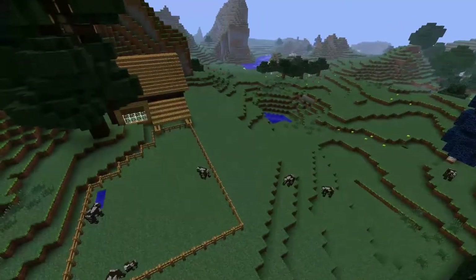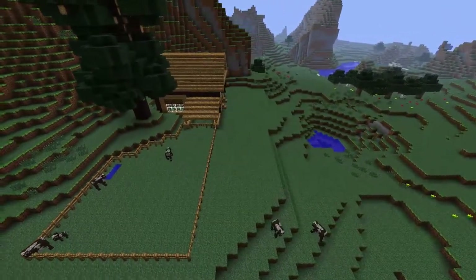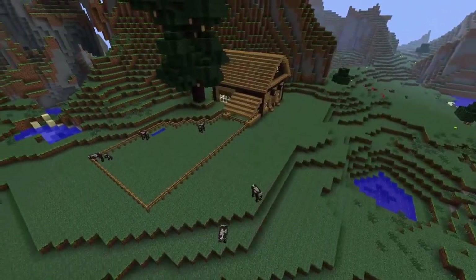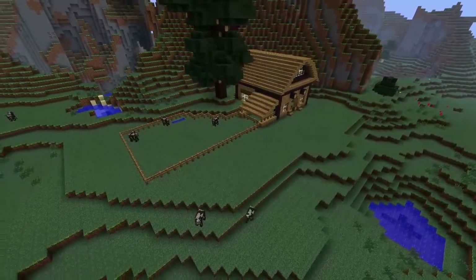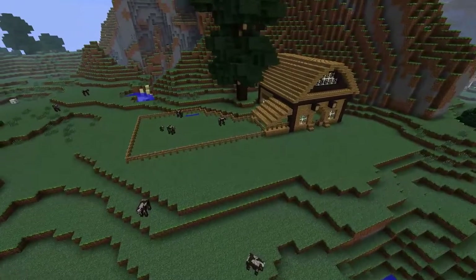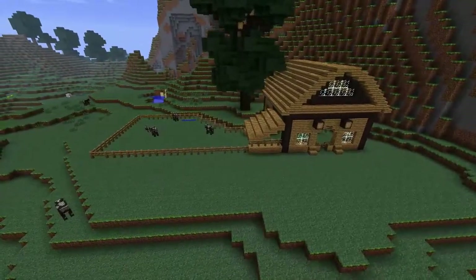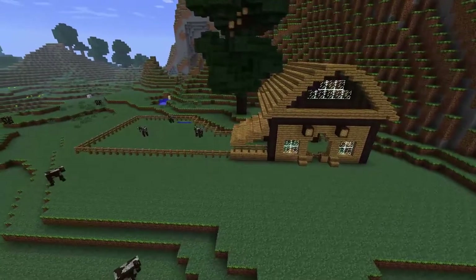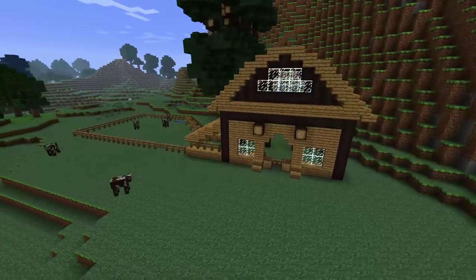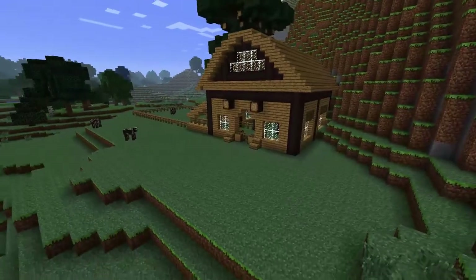Hi everybody, welcome back. Look at this — this is our barn. We've got three cows and a baby in our field, and two cows coming over to check it out. The barn is basically done. We've got a classic shape, an upstairs and downstairs, stalls, and a little overhang for treating cows when they get their cow illnesses. I think we can scratch off one of our major projects from our signposts over by the workshop.